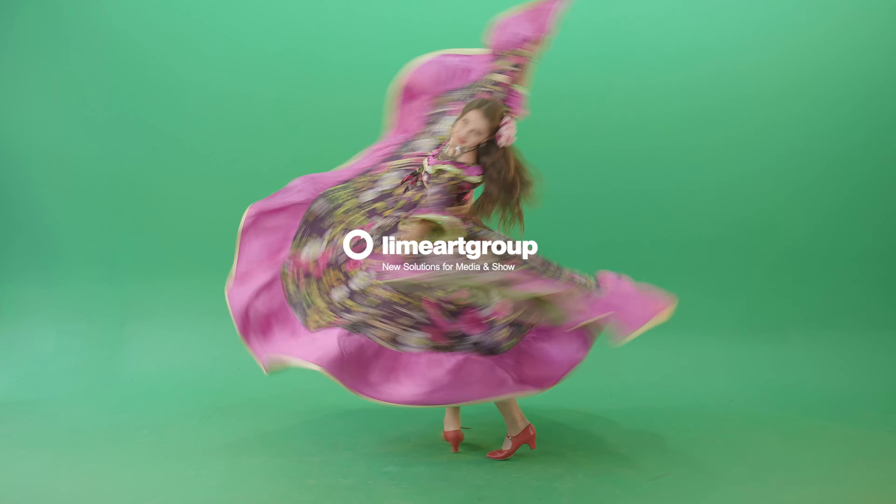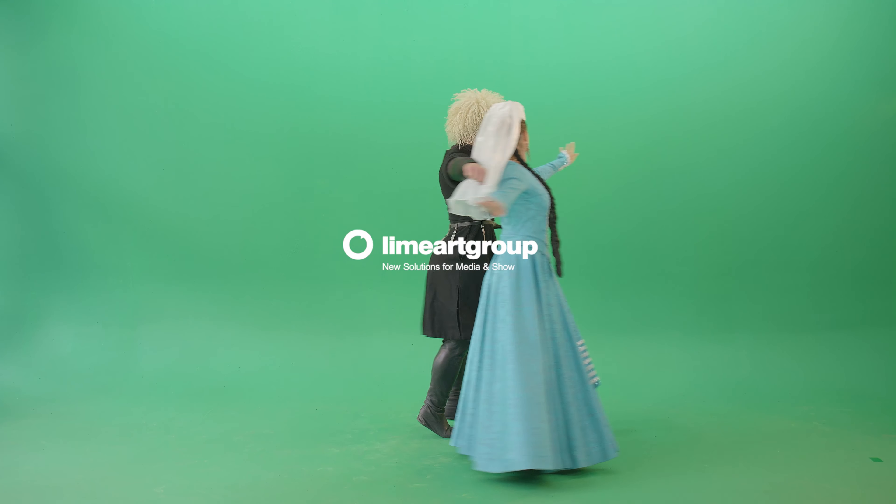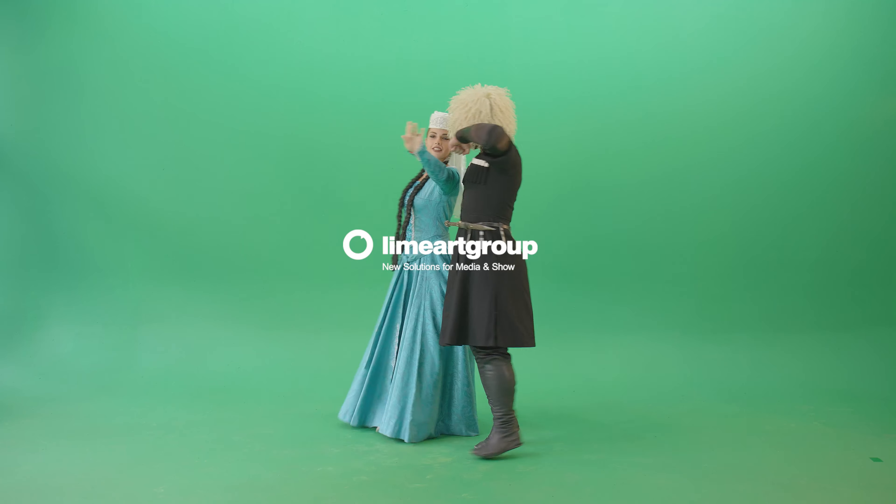Download high-quality, themed green screen video footage packs for post-production and video compositing.